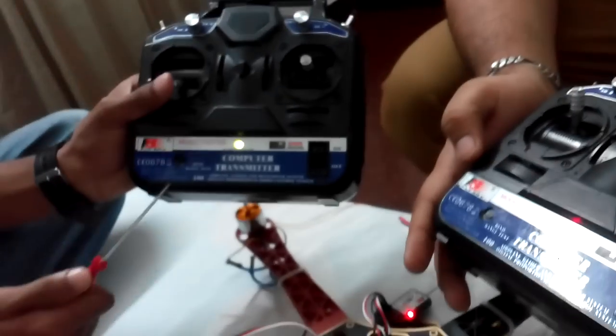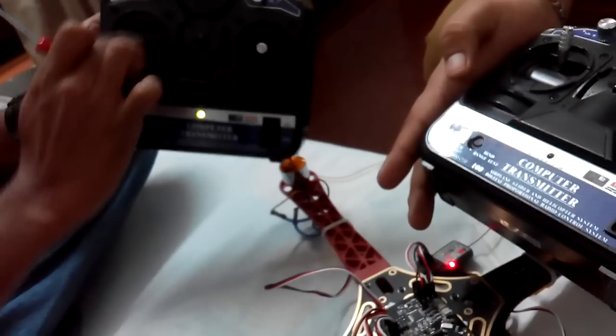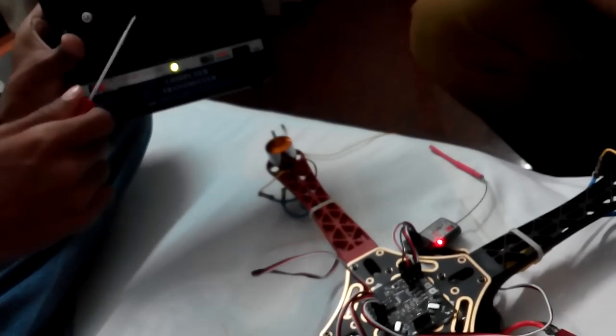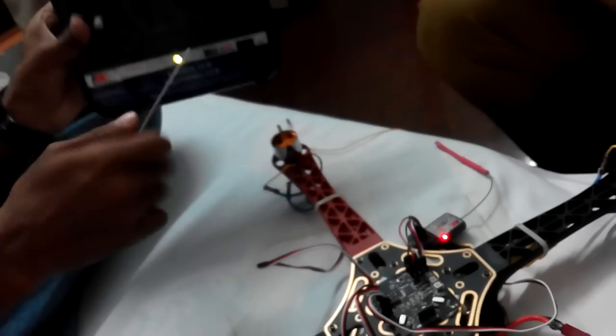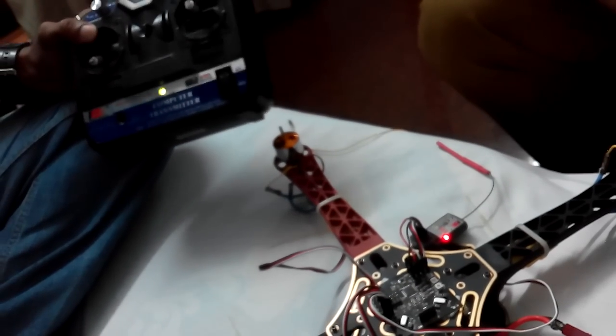We actually misplaced the transmitter — there are two similar transmitters, causing some confusion. Now you can see: if you increase the throttle, all motors are running simultaneously. Hence the calibration process is over.